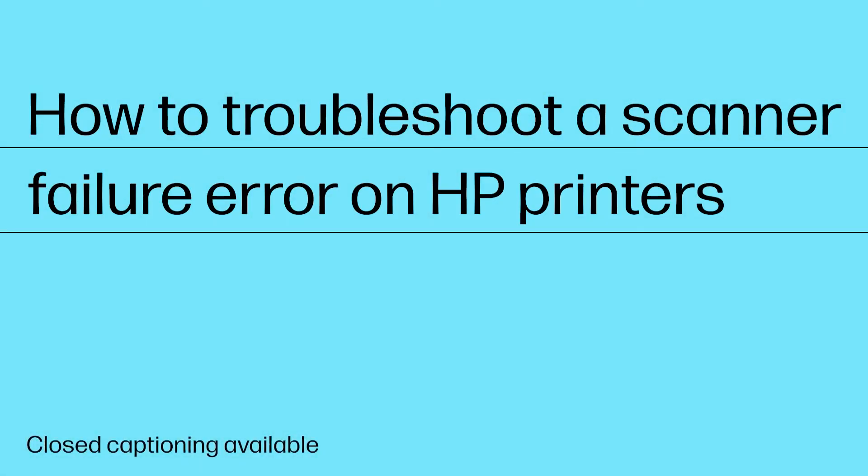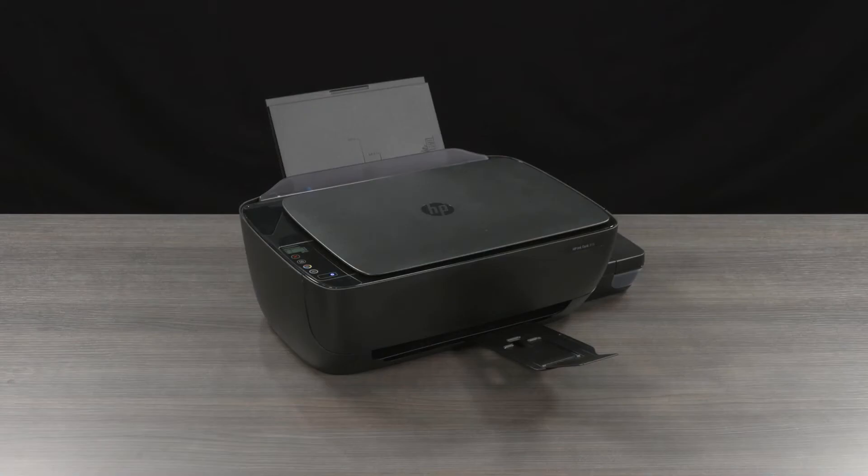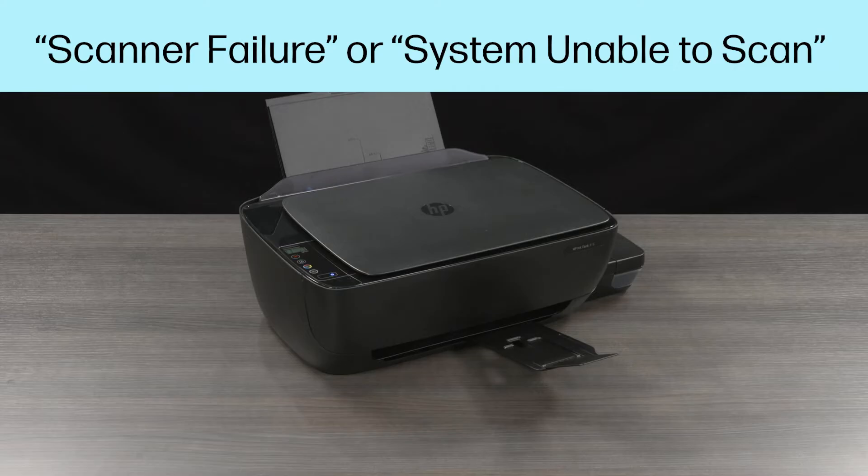How to Troubleshoot a Scanner Failure Error on HP Printers. If you try to scan, copy, or fax a document, and your printer generates an error message that indicates there has been a scanner failure, or that the system is unable to scan,